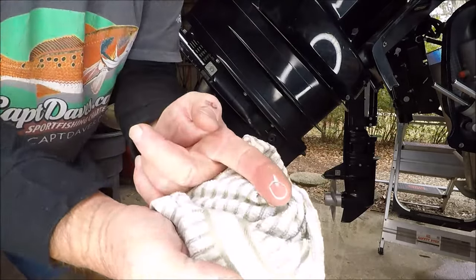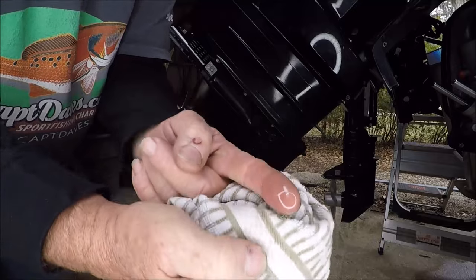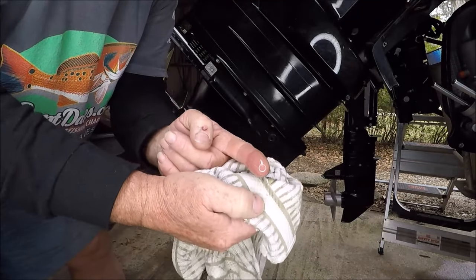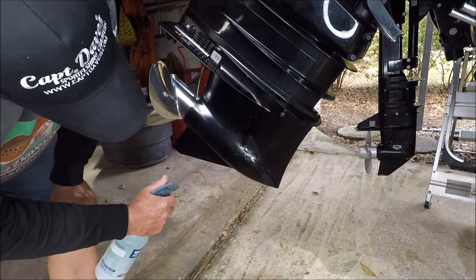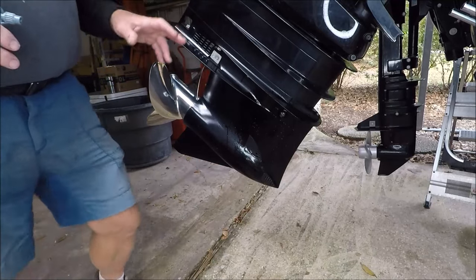Look at that — straight clear. That's what you want to see. I'm always a happy camper when I see that. And here's what they never do at the mechanic shop — they never degrease this. I'll see a giant sheen come popping up.